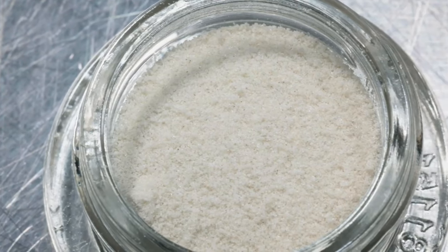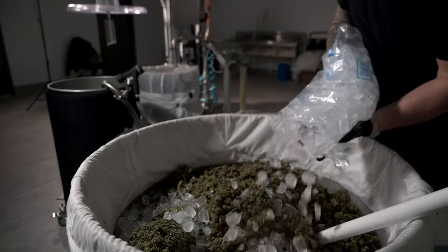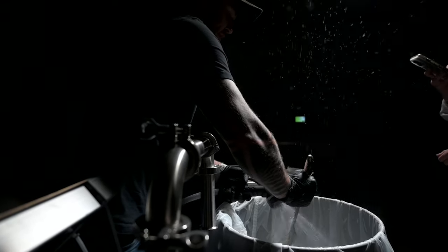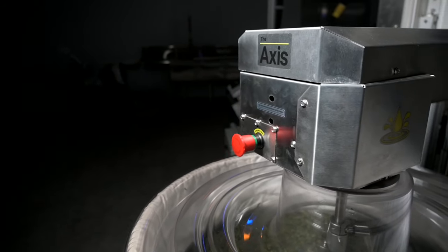Due to this, it's important to start with high quality biomass, or as we like to say, fire in equals fire out. Today I'm going to walk you through the washing process with hemp. I know people usually don't wash hemp, but we can't wash cannabis here, so we figured we'd give it a try and see what happens, because I truly have no idea.